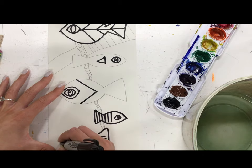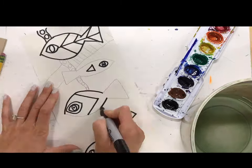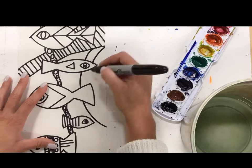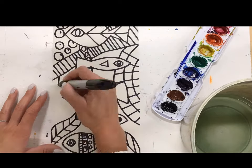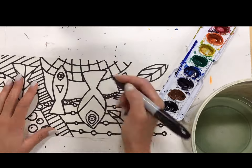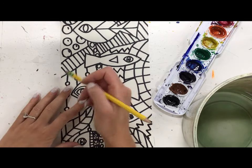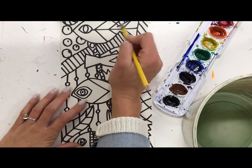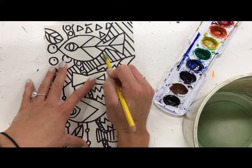I'm going to speed this up and add some more details in the background. Now that my Sharpie designs are done, I'm going to go in with my pencil or my large pink eraser from your supply bucket and erase any extra pencil lines I may have missed before I start to add paint.